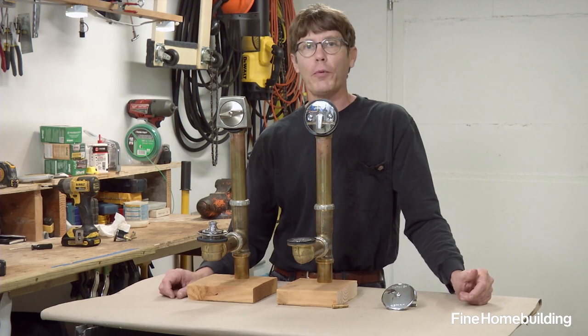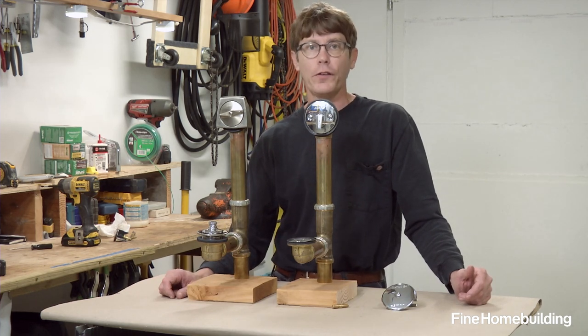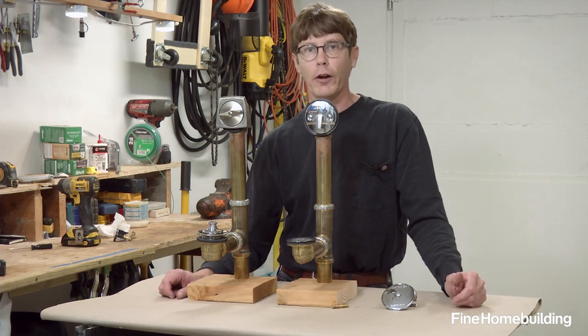Well, I hope you liked our little primer on tub drains. If there's something you'd like to see on Tooltech, please leave a comment below — we always like hearing from you.